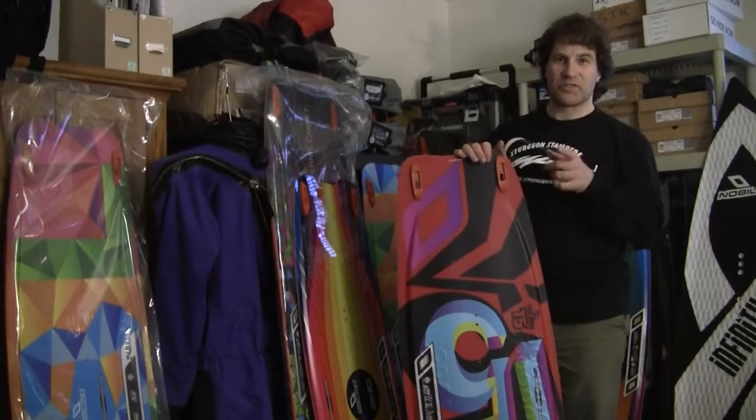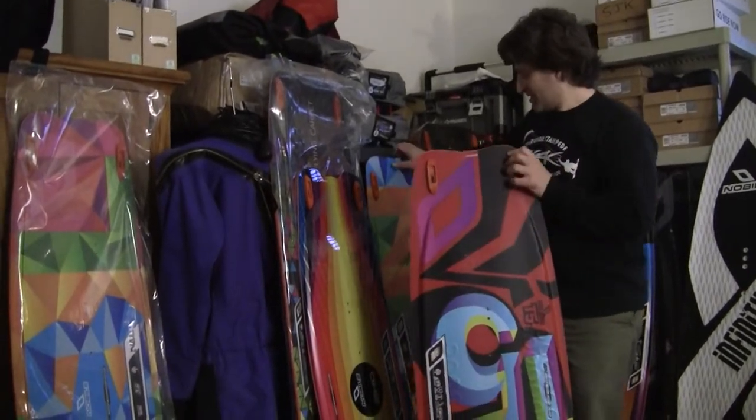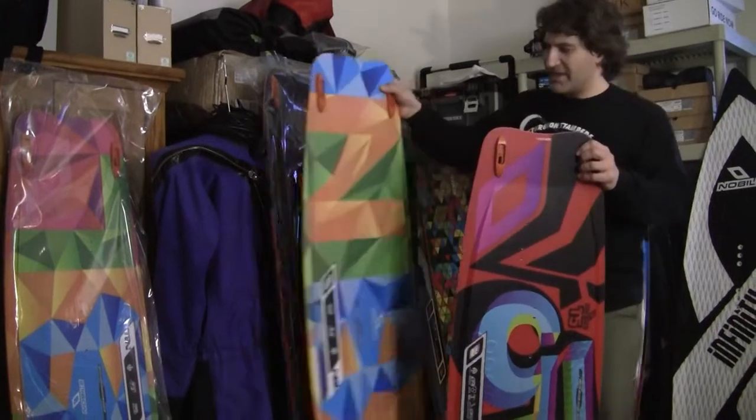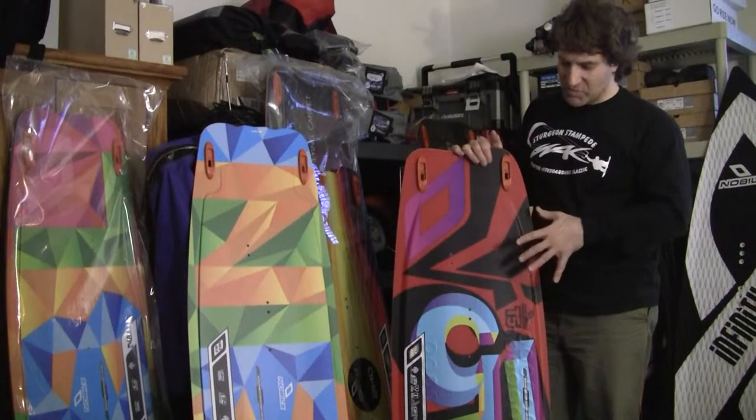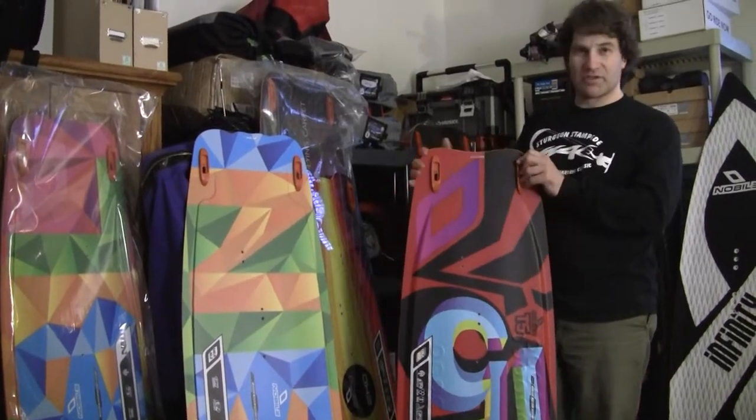AdventureKiteboarding.com here to show you the difference between the Nobile T5 and the Nobile NBL. Both of these boards are at the entry level price point — more affordable boards for Nobile.